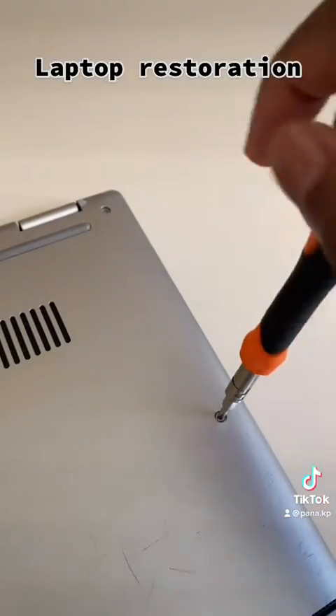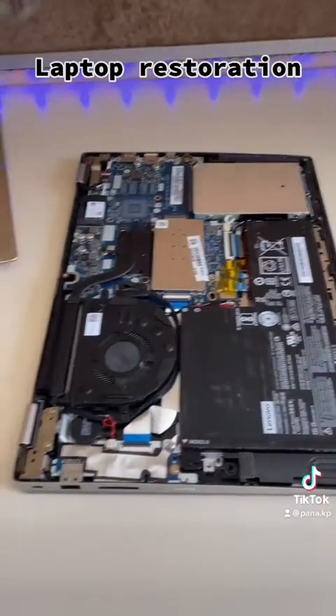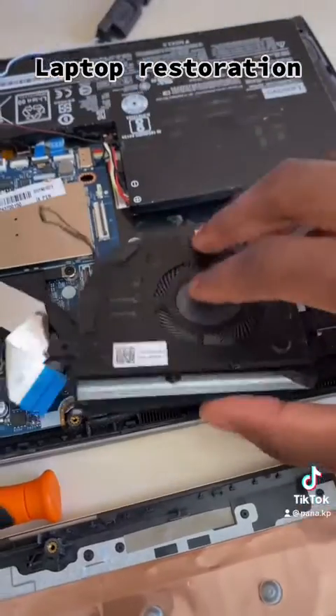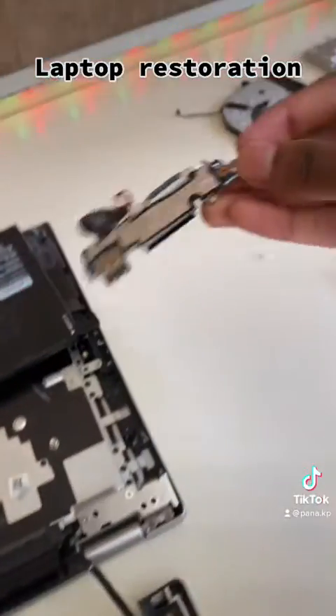Let's start the screws. Open it up to view the beautiful insides. Remove the hard drive, remove the fan, remove this tiny USB port here.